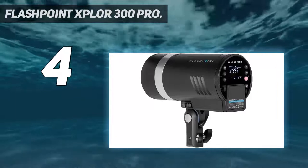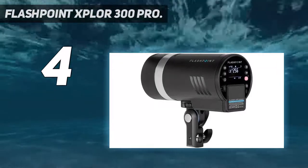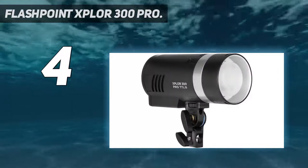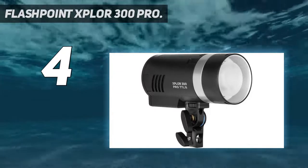The MIDI battery gives you around 320 full-power flashes and charges in just two and a half hours. Optional adapters can mount Profoto, Alinchrom, and Broncolor accessories, and the 2.4GHz trigger system is compatible with seven camera brands.